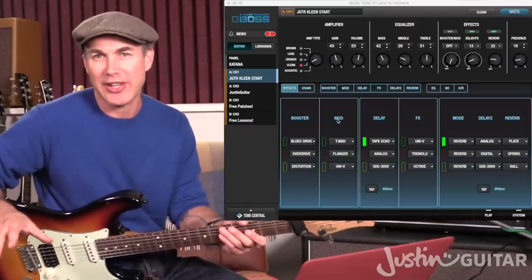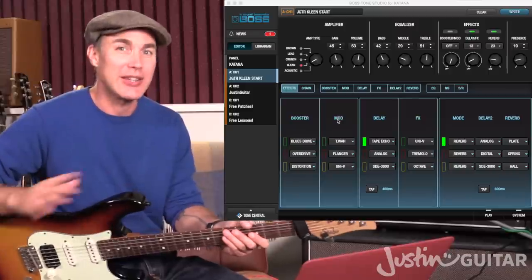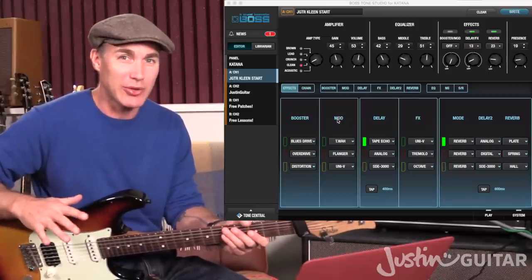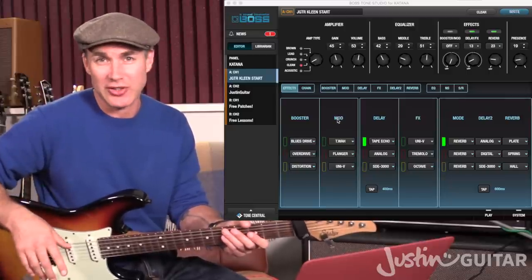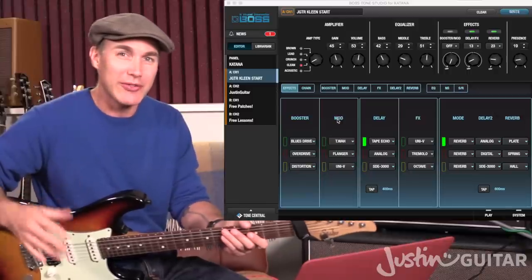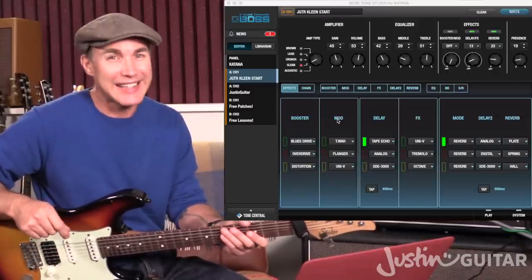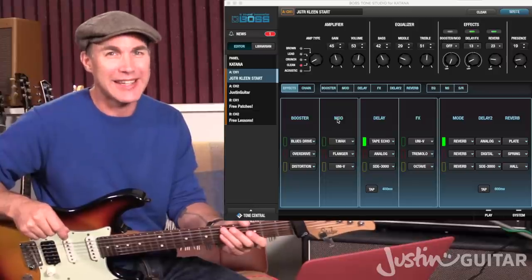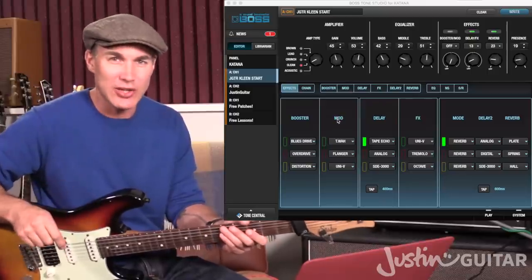I'm hoping you've seen the video already on how to install the software and you've got that installed, you've got the driver installed, you've got your amplifier connected to the computer. The next thing you want to do is go to justinguitar.com, use the little search function at the top of the page and search for Katana. You'll find the module with all of the different Katana lessons in it, and on that page you'll find the one called Clean Start — K-L-E-E-N — that's the name of the patch I'm going to use for demoing around in the Tone Studio.